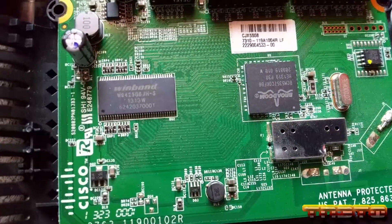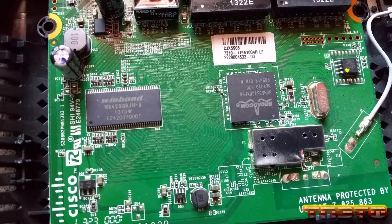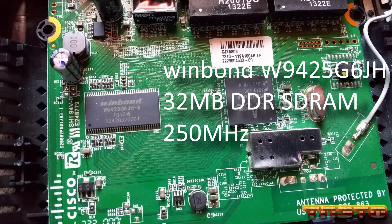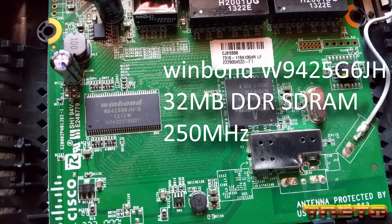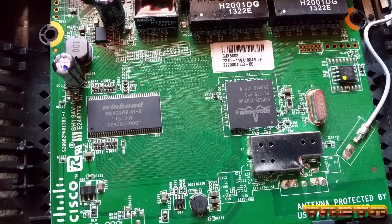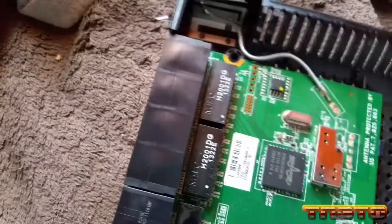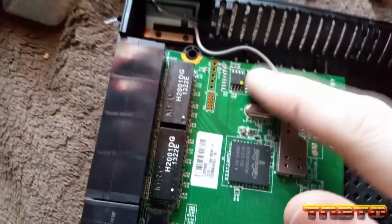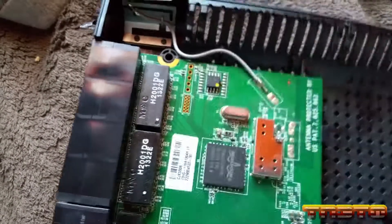Over here we have another IC — this is basically our RAM. This is a Winbond W9425G6JH. It's 32 megabytes of DDR SDRAM at 250 megahertz. And then this little chip over here would actually be our flash chip — this is basically the SSD of the router, to put it in easy terms.